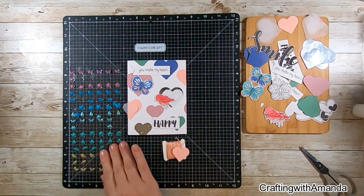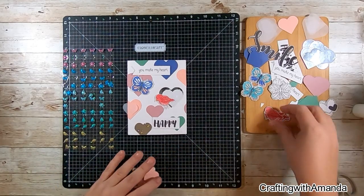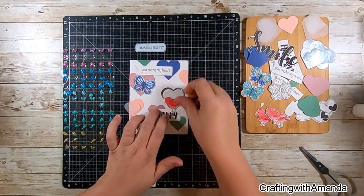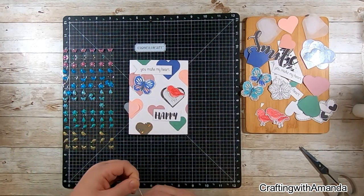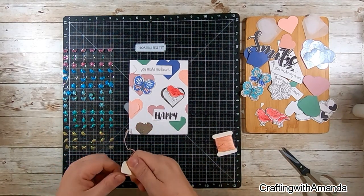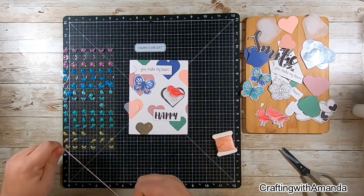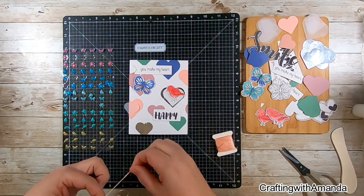I found a match for the peach color and went to my stash — some old puffy embellishments that Close to My Heart sold about a decade ago. They have a little glitter in the puffiness, and I thought the colors would work. I'm making a little knot of floss. I don't like the bends from storage, so I'm using my bone folder to smooth it out, which actually makes it curl like curling ribbon for wrapping a package.